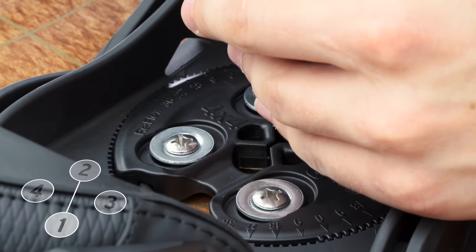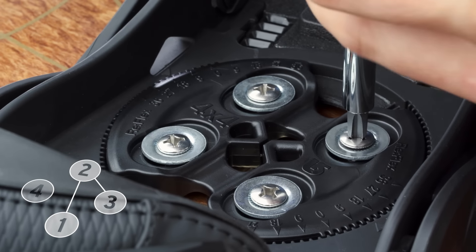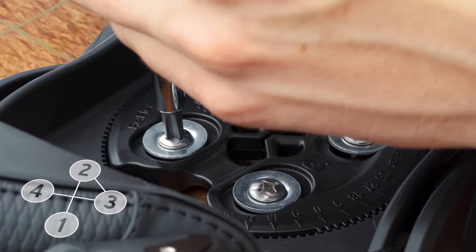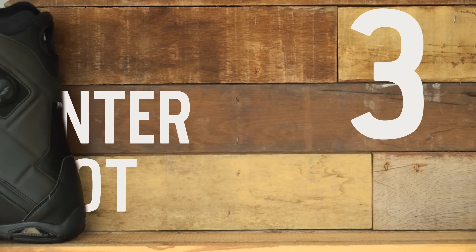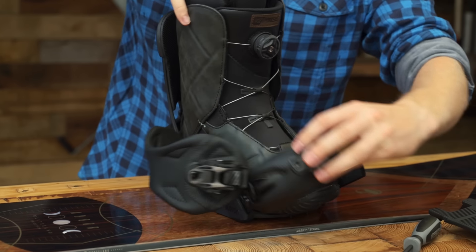Next, lightly insert the screws and washers diagonally in a star pattern to keep the screws straight. Once you have all the screws in, put your boot in the binding to make sure it's centered over the board.